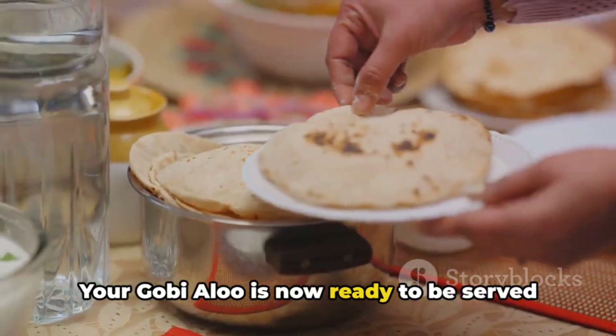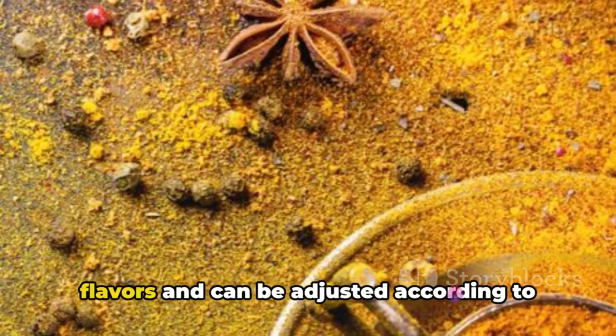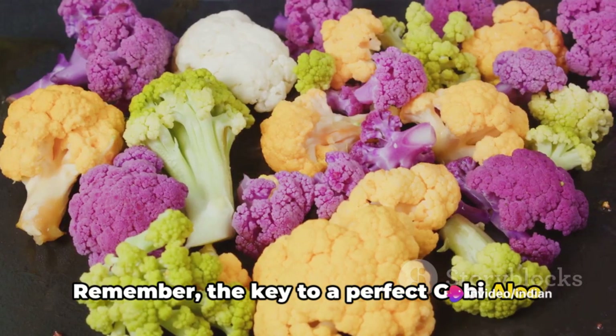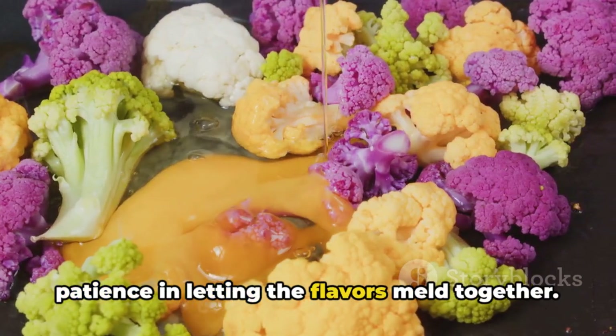Your gobi aloo is now ready to be served hot with chapati, naan or rice. This dish offers a delightful blend of flavours and can be adjusted according to your spice preferences. Remember, the key to a perfect gobi aloo lies in the quality of your ingredients, the careful balance of spices and the patience in letting the flavours meld together.